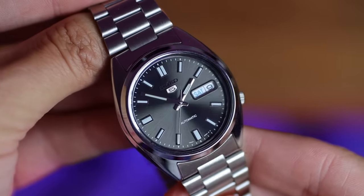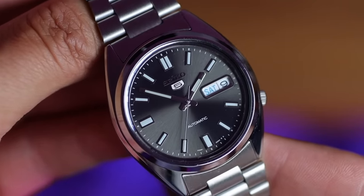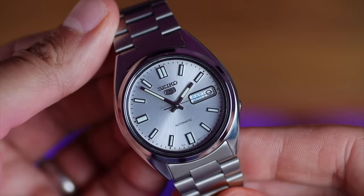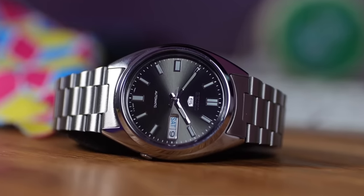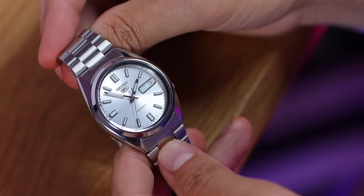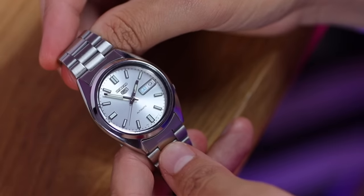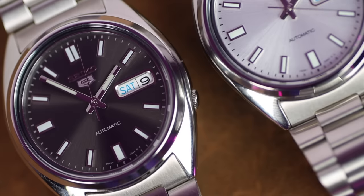Both watches share the same specs — it's only the dials that are different. We've got a 37mm diameter case, 43mm lug to lug, 12mm thick, and unfortunately a 19mm lug width. A good mid-size — it's going to fit a lot of wrists and slip under a lot of cuffs. Protecting the dial is Seiko's in-house Hardlex crystal, which they've been making since the 70s. It's far better than mineral glass and, yes, not as scratch-resistant as sapphire, but I have never had a problem with any of my 30 to 40 Seikos with Hardlex crystals. Don't be snobby on the Hardlex.